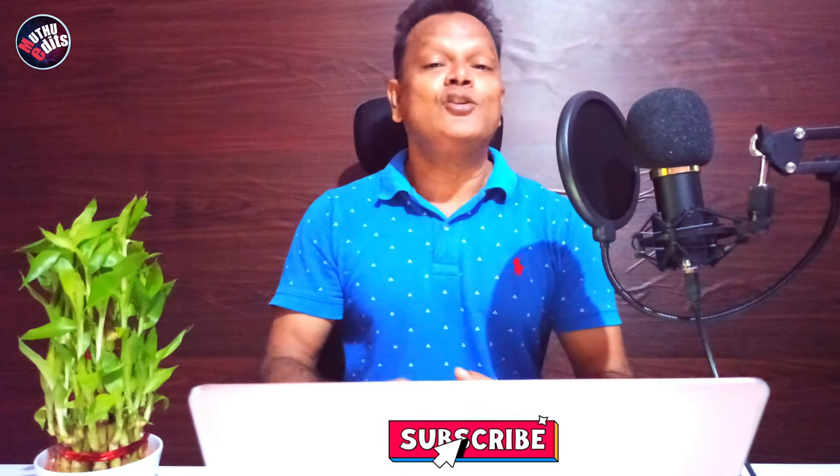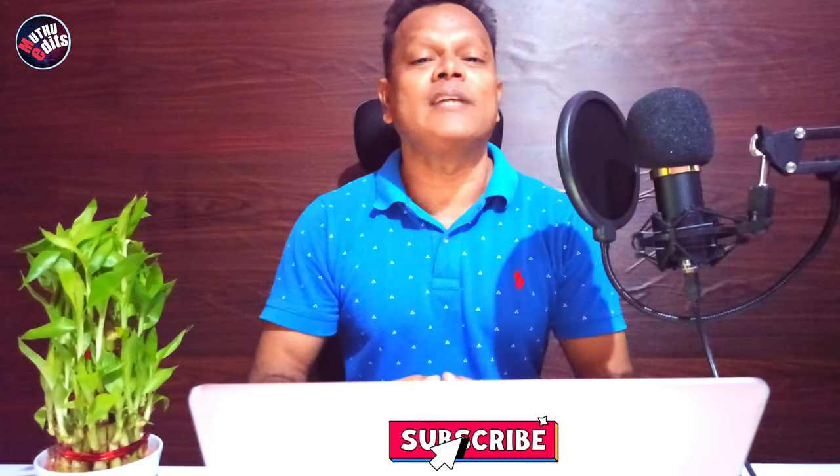Thank you again for watching the video. I request you to support my channel to come out with better unboxing videos in the future. Write your suggestions in the comment box. See you soon. Ciao.